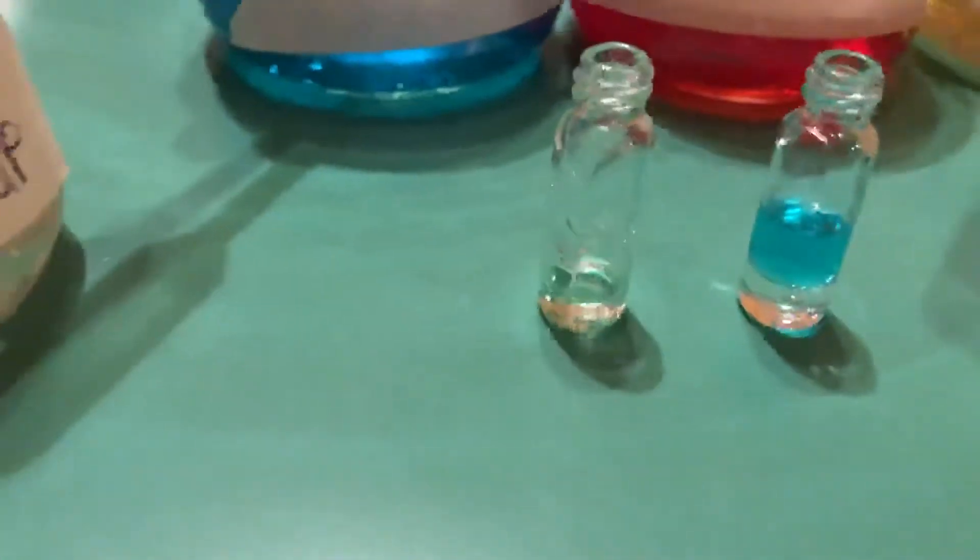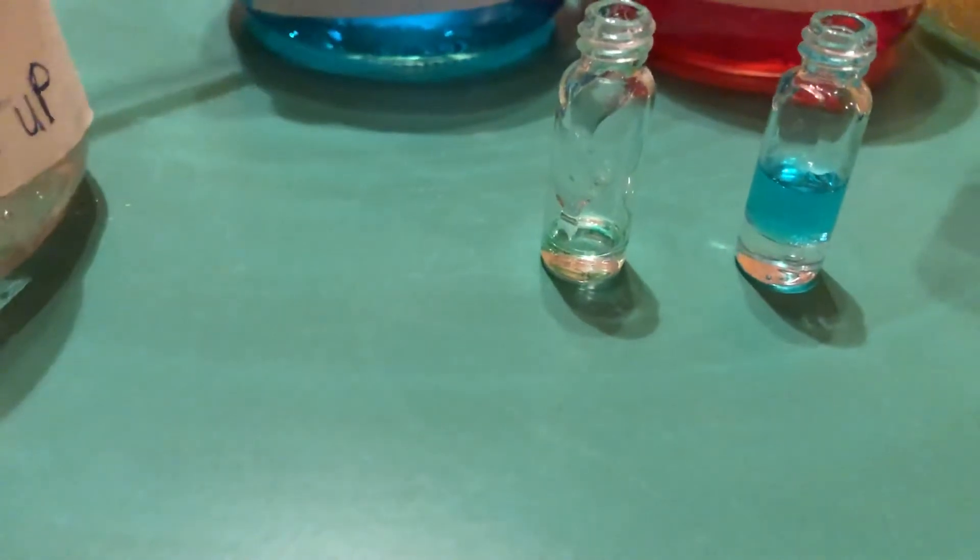I've already added a little bit of dish soap to this one. I'm gonna try to add some dish soap to the other one — try not to bubble it up and wipe off the edges of your pipette as much as possible. It may not be perfect, which is okay, we're experimenting here. Try to get it down inside there and make our layer of dish soap, creating some bubbles.